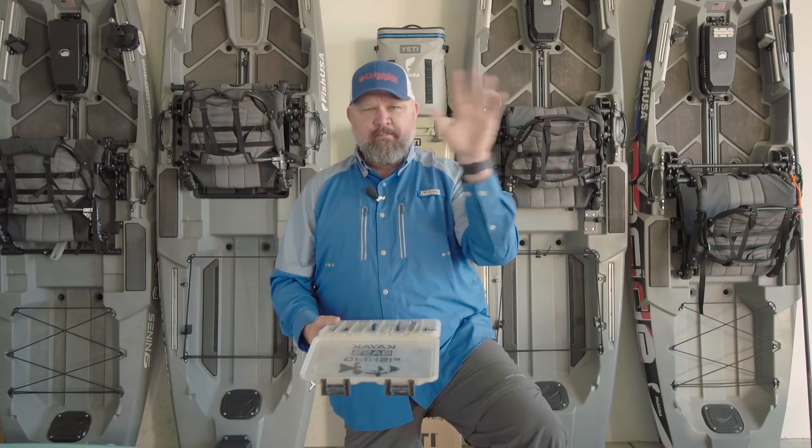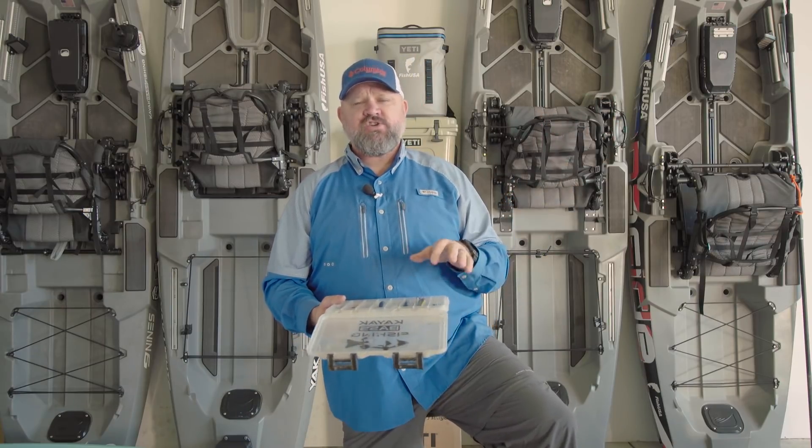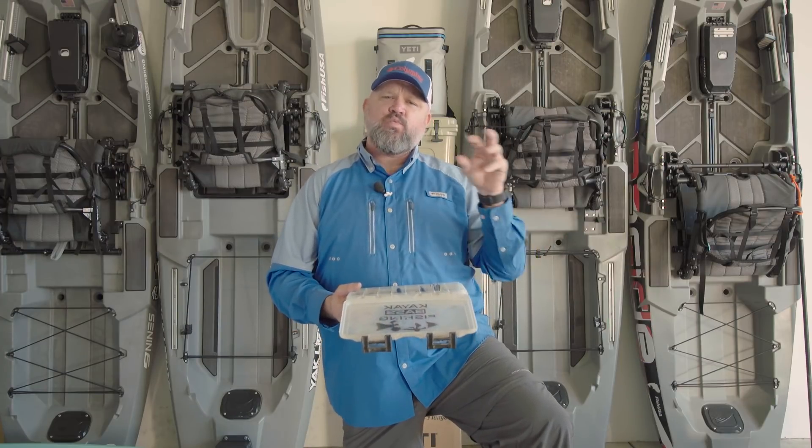So I'm a jerkbait guy, but I think we named it wrong. Don't be a jerk — be a pause — and you'll catch more fish. Put a jerkbait box together, add stuff to it, and learn when to fish which ones.